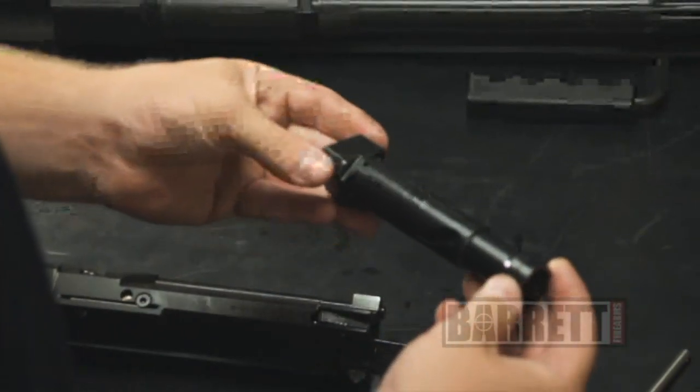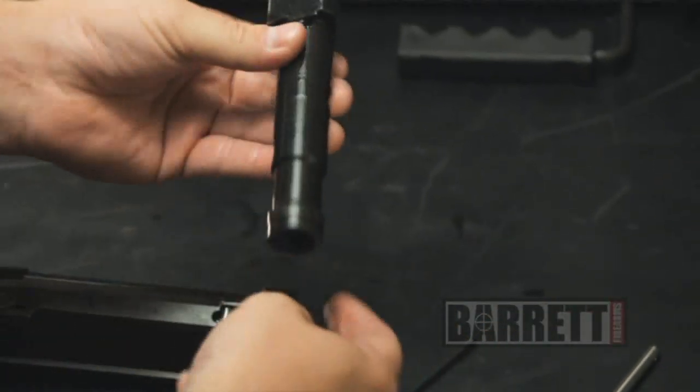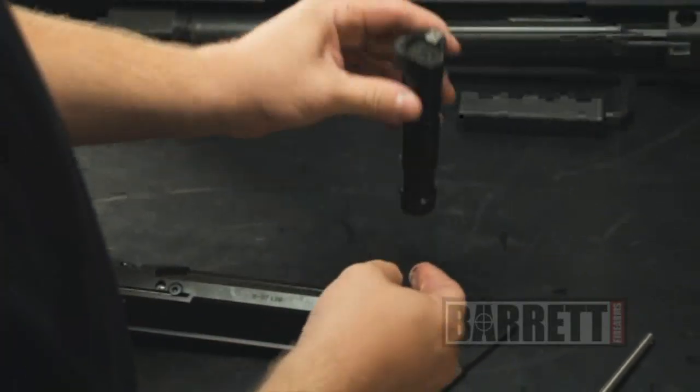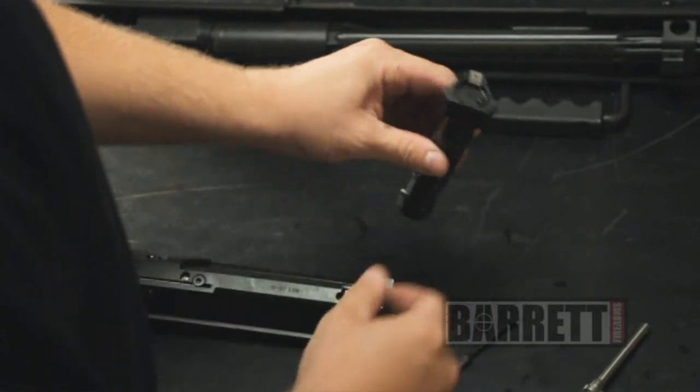Once again, you want to hit this with a wire brush, some brake cleaner, or some gun scrubber. Clean out the cam pin slot and clean out the bolt face. That's all you typically need to do for general cleaning and maintenance on the M82 or M107 bolts.